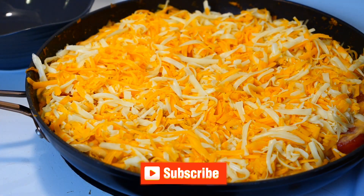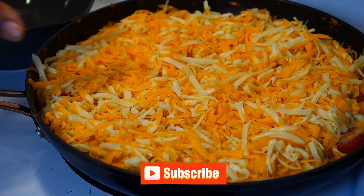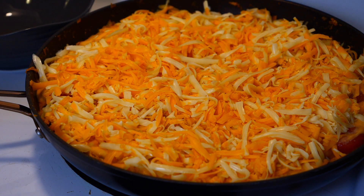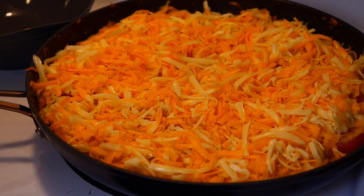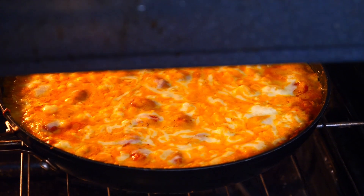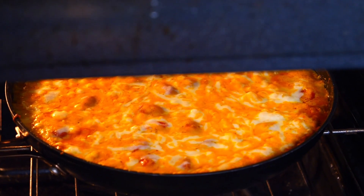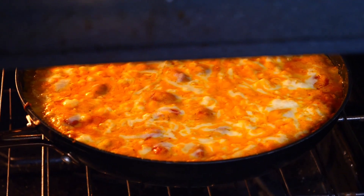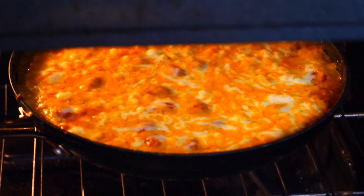Stick that in the oven until the cheese is nicely melted — that should take about 15 minutes at 350. Once it smells really good but isn't quite done, put it on broil high for a few minutes until it gets a little golden brown.